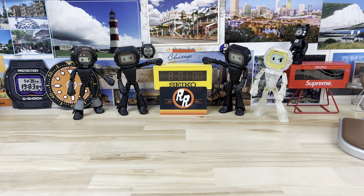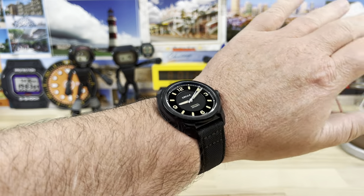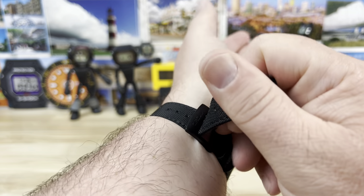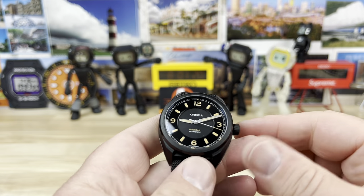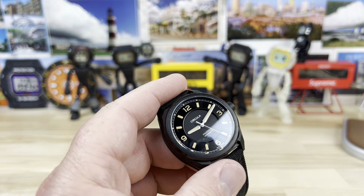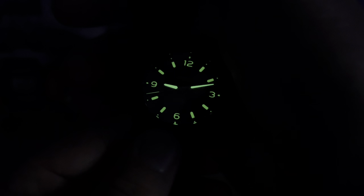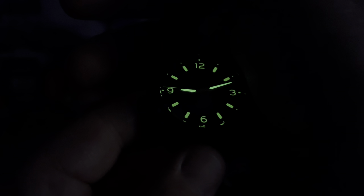Let's zoom back out and pop this on my 7¼-inch wrist, then close out with a lume shot. Matching hardware too. Very comfortable on the wrist. It is stainless steel — I know you can't always tell when it's coated like that, but it isn't titanium. Quick blast with the UV light: we have a nice application of lume, slightly brighter on the hour and minute hand versus the markers, but plenty of lume — as you'd expect from a microbrand putting out a field watch. Circula delivers. Link in the description. Thanks for watching.